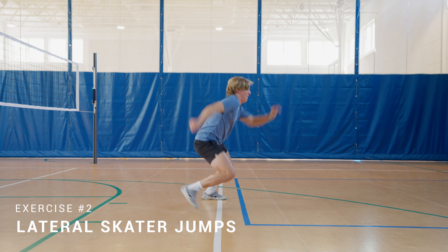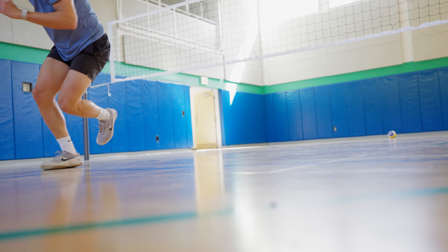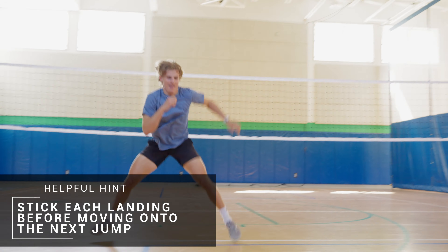After our 30 seconds is up, we'll move directly into lateral skater jumps. Moving from side to side, stick each landing before continuing to the next side. Again, this will be a 30 second interval.